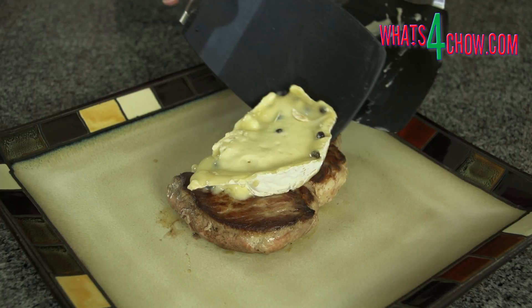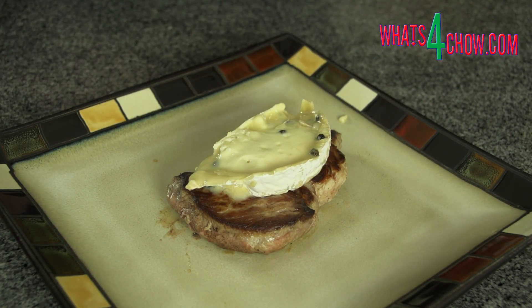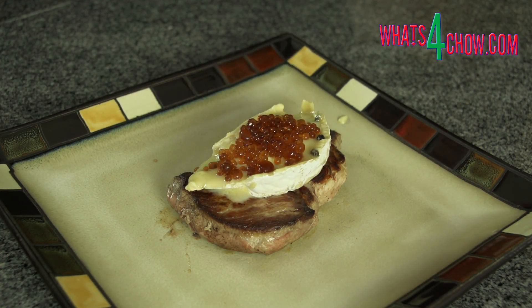I am using a tender pork neck steak, but you can really use any steak of your choice. Top each steak with the melted camembert and top with the sherry caviar. Serve immediately with the accompaniments of your choice.